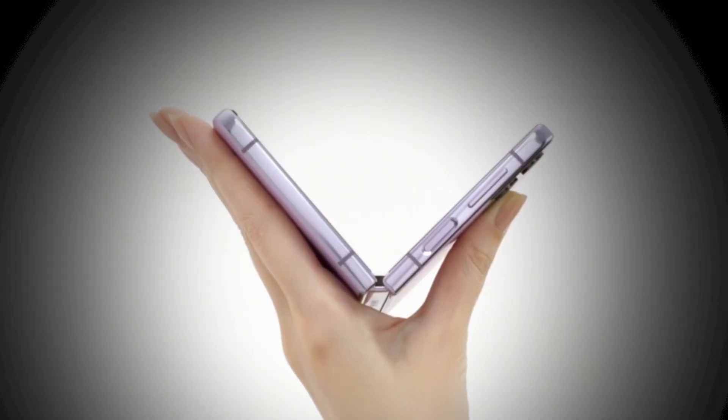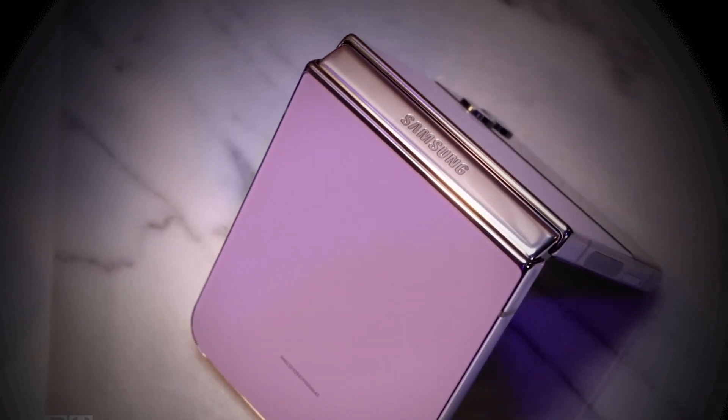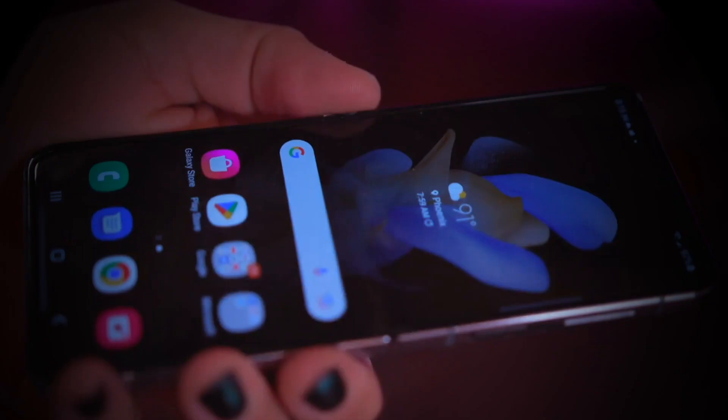All in all, without a doubt, this is one of the best clamshell foldable phones available in the market. For someone who wants a very sleek phone which can easily fit into their pockets, is very easy to hold, and not too bulky to carry, this clearly is the answer. Samsung has made huge leaps and bounds in terms of improvement in the foldable space, and this clamshell foldable from Samsung, in terms of a like-to-like comparison, has absolutely no competition whatsoever. Some of the modifications that this phone has were needed in the previous version, and they have come out in this one.